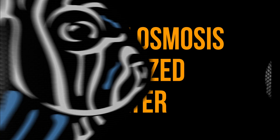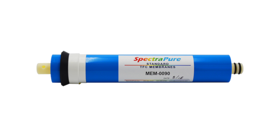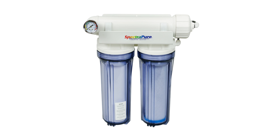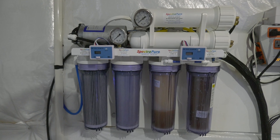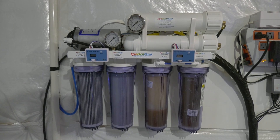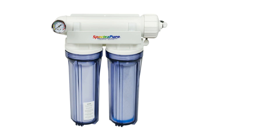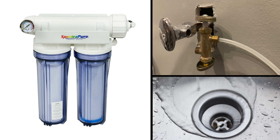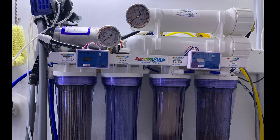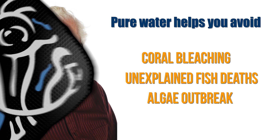With water from an RODI unit, you have control. RODI stands for reverse osmosis deionized water. An RODI unit passes water through a series of purification filters, then through a reverse osmosis membrane, and finally through deionization resin. RODI units range from zero automation all the way to highly automated, like the Spectra 200-gallon-per-day ultra high efficiency unit I use. It automatically makes water when the reservoir is low, shuts off when full, and automatically flushes the RO membrane for a longer-lasting membrane. As long as you change the filters, the water coming out will be pure, helping you avoid coral bleaching, unexplained fish deaths, and algae outbreaks.